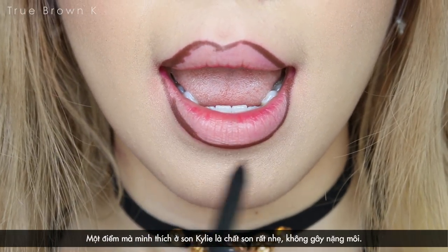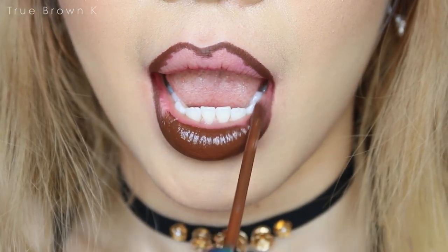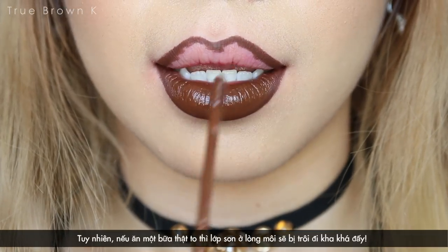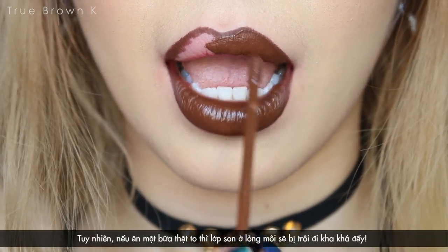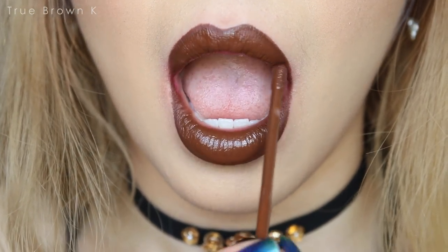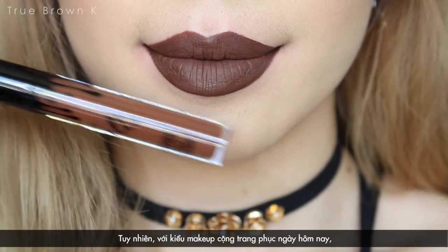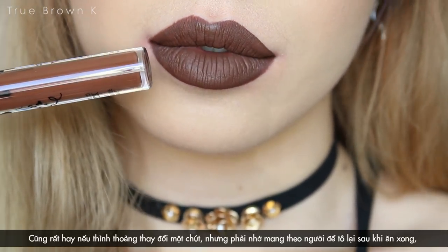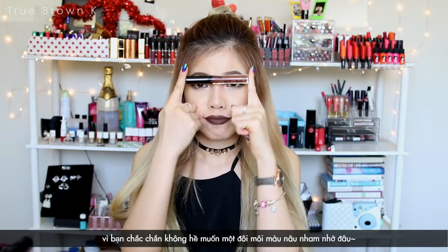One thing I like about the formula is that it's very lightweight — you don't feel that heavy or thick feeling on your lips. The color is hard to remove and it won't stain if you're drinking. However, if we are talking about a big meal, the color won't stay around too long and it will fade in the corners of my lips. This is definitely not my daily go-to shade, but I feel like I'm going back to the grunge of the 90s with this makeup look. Just make sure you bring the lipstick along to touch up after eating — you don't want those messy brown lips, do you?